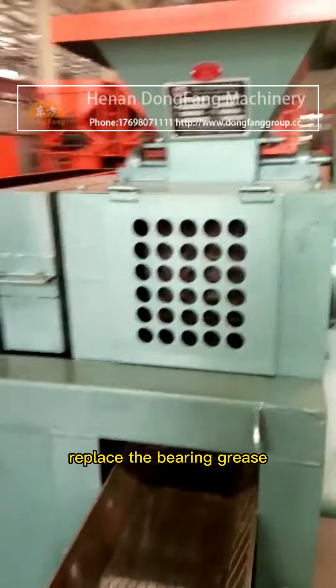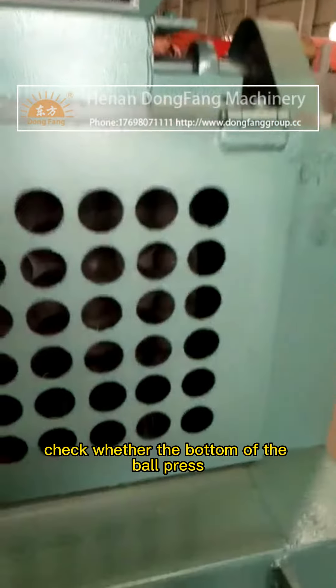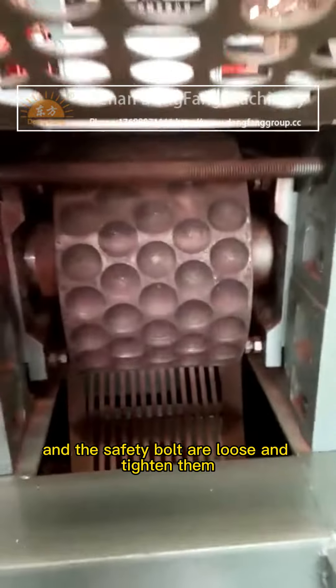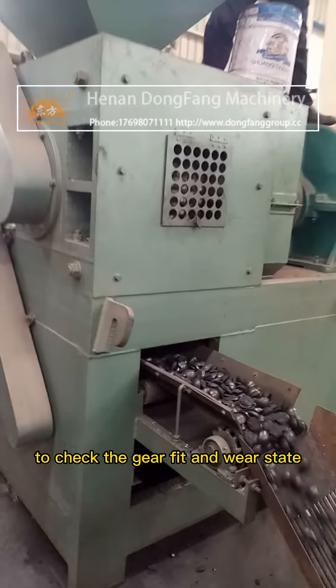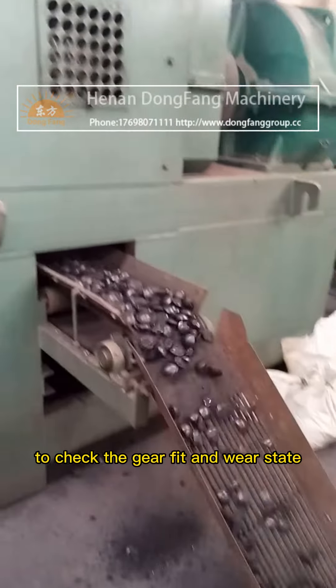Clean up the internal parts of the fine mineral powder ball press, replace the bearing grease, and check whether the bottom of the ball press and the safety bolts are loose, tightening them as needed.